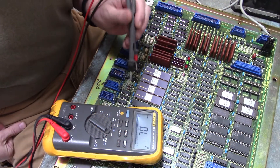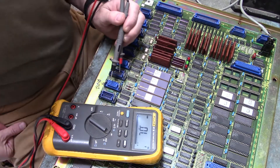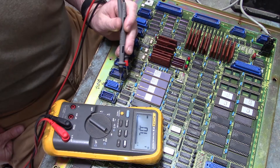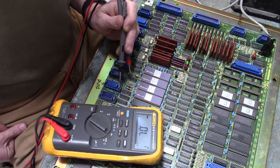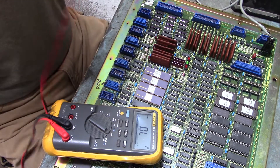Good morning everyone. Here we have a FANUC board and its model number is A16B-1010-0150-6/07A. The RS-232 COM port is not working.